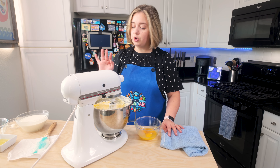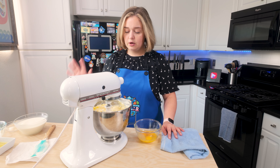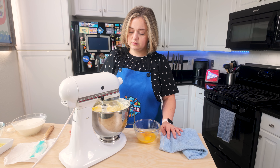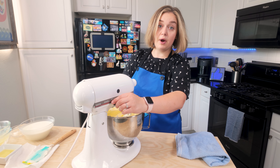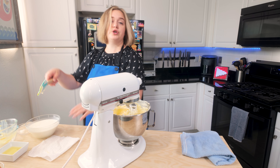Do this on a low speed — don't go too fast, otherwise it'll splatter and make such a mess. Take your time with this, be careful. Let it all combine carefully. I'm going to pause for a moment and scrape the sides down so that all of the mixture can fully combine.